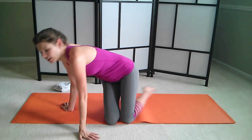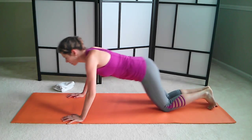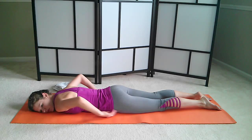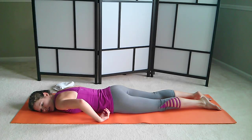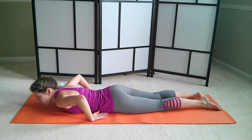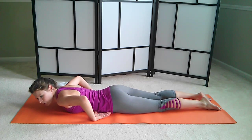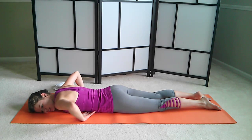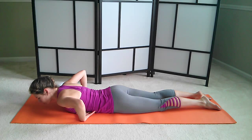We're going to get started on our stomachs. So go all the way down. Arms are by your sides. Legs are long. Your hip bones are gently pressing into the floor. You're feeling equal weight on both sides of your pelvis, so rock your hips a little bit to even yourself out.